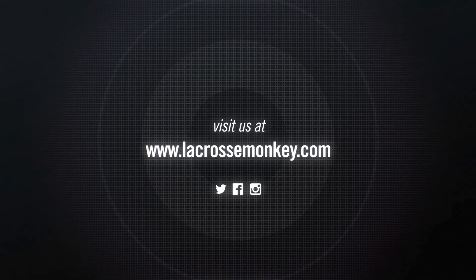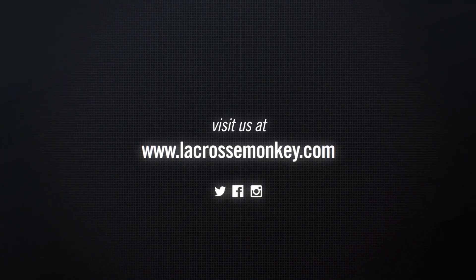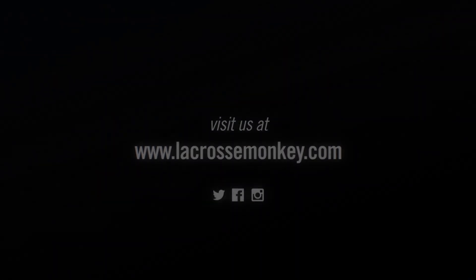This is currently available in a ton of fun team colorways, but it is also available in white and black at lacrossemonkey.com.